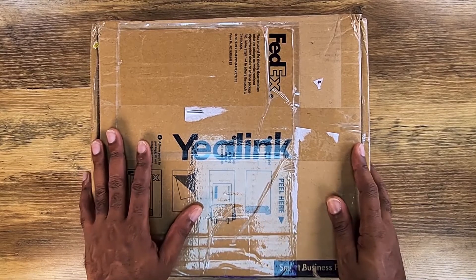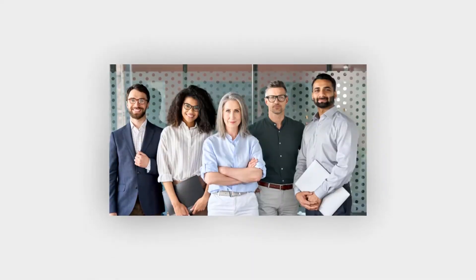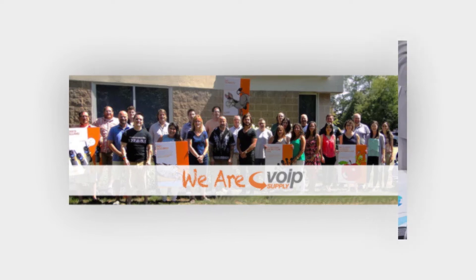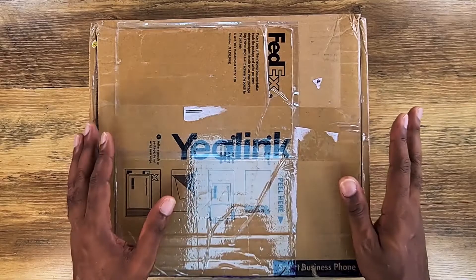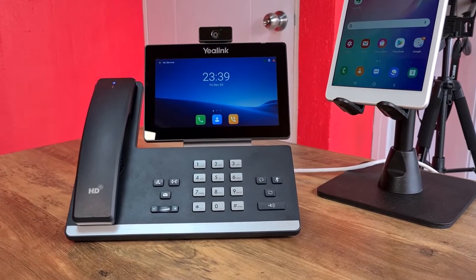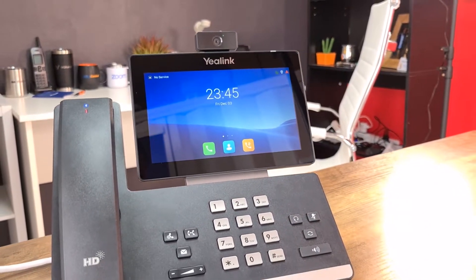First and foremost, a big thank you to the folks over at Yealink for sending us this phone for review, and big thank you to our friends at VoIP Supply for handling the shipping and logistics. This phone is special for a specific reason — we believe it to be one of the first, or one of the only phones we know of, that has a fully wireless handset.